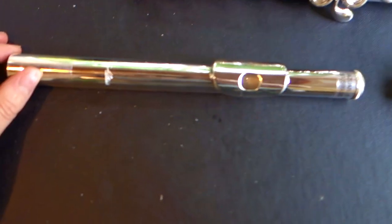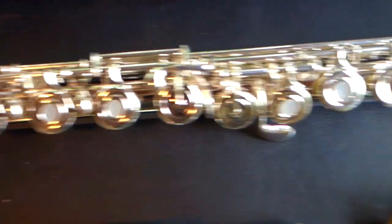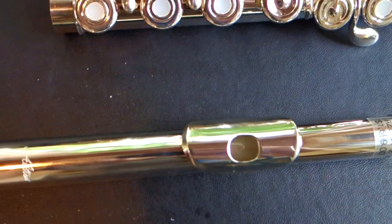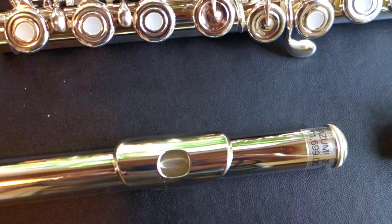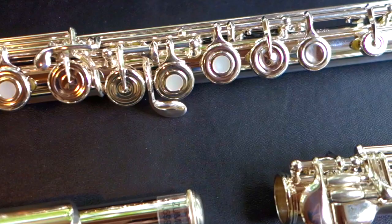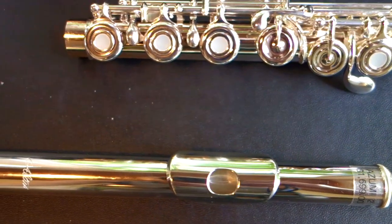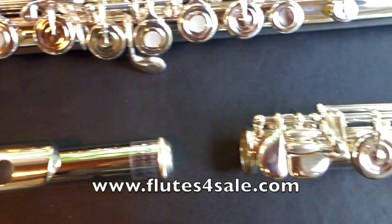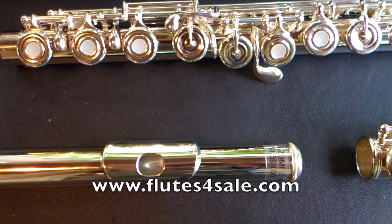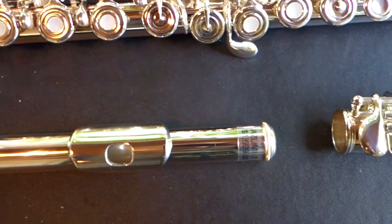Here is the head joint. It has a Z-cut head joint, silver plated body and mechanism, drawn tone holes — this makes the flute lighter — French open hole model, pointed key arms, stainless steel springs, offset G, and split E mechanism. If you have questions about what all those little specs mean, don't hesitate to ask the Flute Center of New York, or check out Katie Flute's YouTube video about all these different specs.